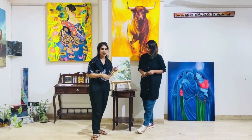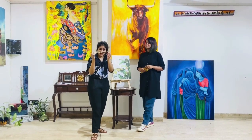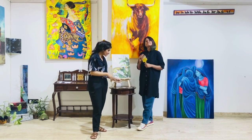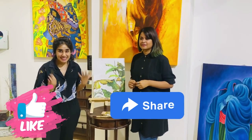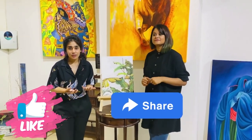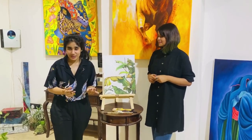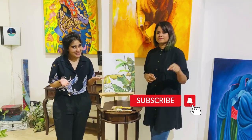That concludes the episode for today. Thank you so much Nagma for sharing your valuable wisdom, and by the look of the brushes it does seem that Nagma uses them quite a lot. Stay tuned for our next episode with Nagma Shamim. Please like this video, share it with people who might be interested, subscribe to our YouTube channel Art Culture Festival for more videos related to art, and ring the bell for notifications.